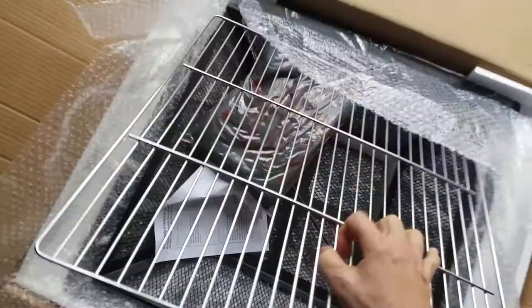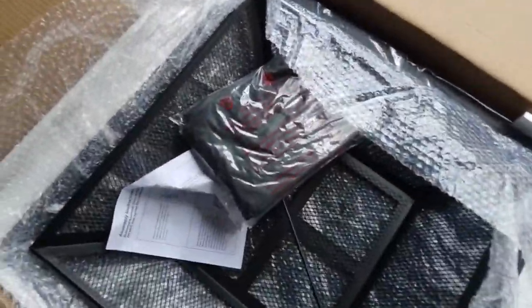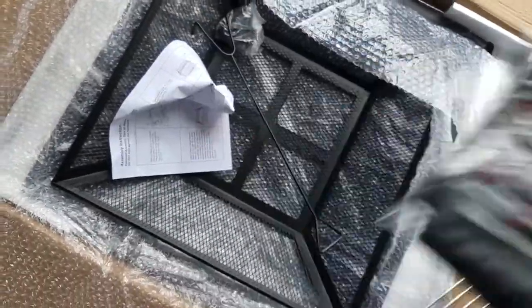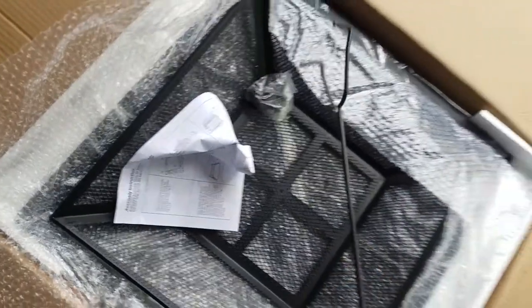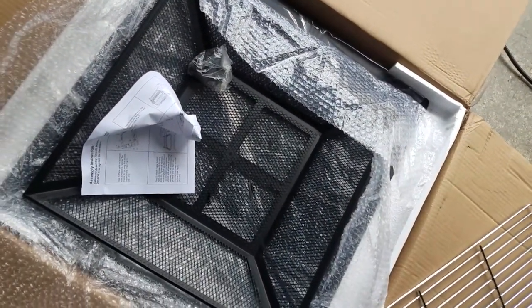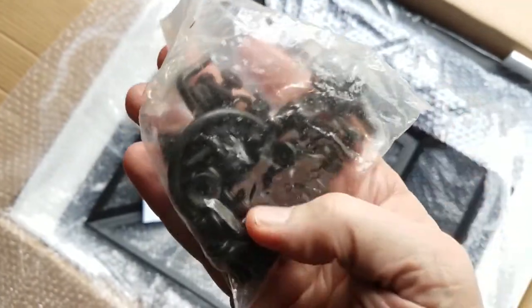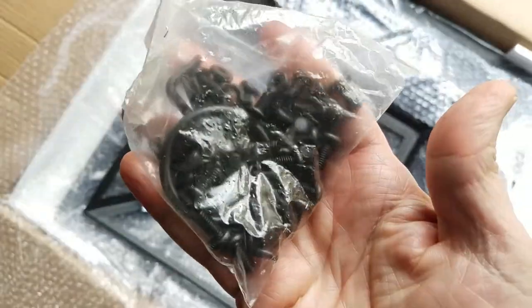Here is the grill. Underneath that we have a cover that you use to protect it since it's going to be outside, a hook for moving your wood or coals around, and lots of little parts to put it all together with.